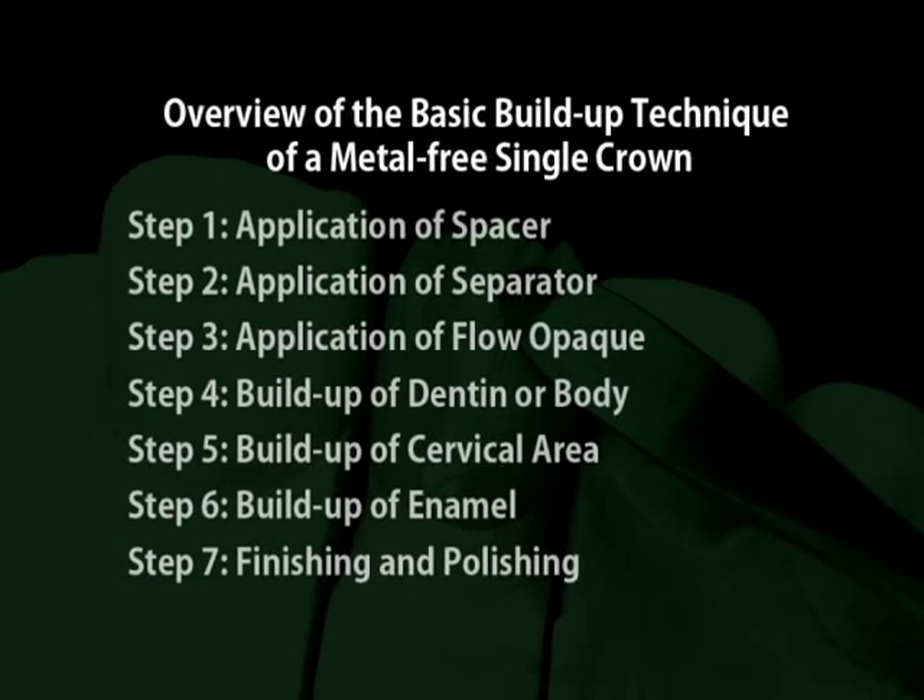Overview of the basic build-up technique of a metal-free single crown. Step 1: Application of spacer. Step 2: Application of separator. Step 3: Application of flow opaque. Step 4: Build-up of dentine or body. Step 5: Build-up of cervical area. Step 6: Build-up of enamel. Step 7: Finishing and polishing.